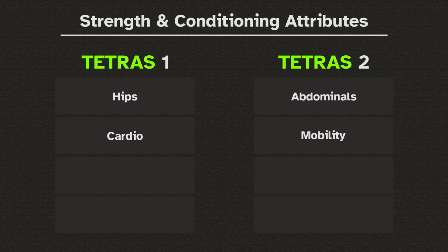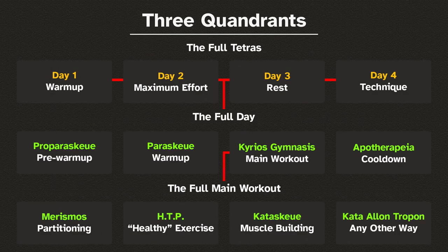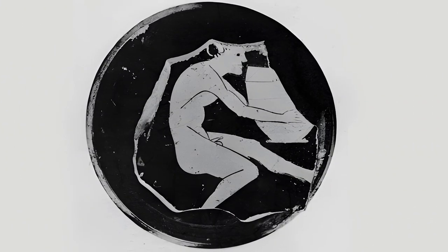In this case, strength and conditioning. One tetras will focus on pull-related exercises — biceps and back — and the other tetras will focus on push-related exercises — triceps and chest. Part 4 is the supplementary section, which basically means training done in any other way — reserved for training that is necessary but outside the scope of the Kataske V. Here, we will train the legs.